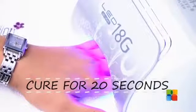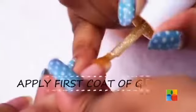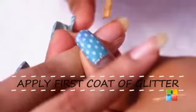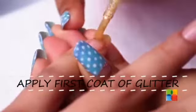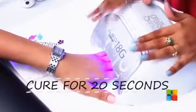After curing the base gel for 20 seconds, I am going to sponge the first coat of glitter onto her nails. I am going to be curing each coat of glitter for 20 seconds.